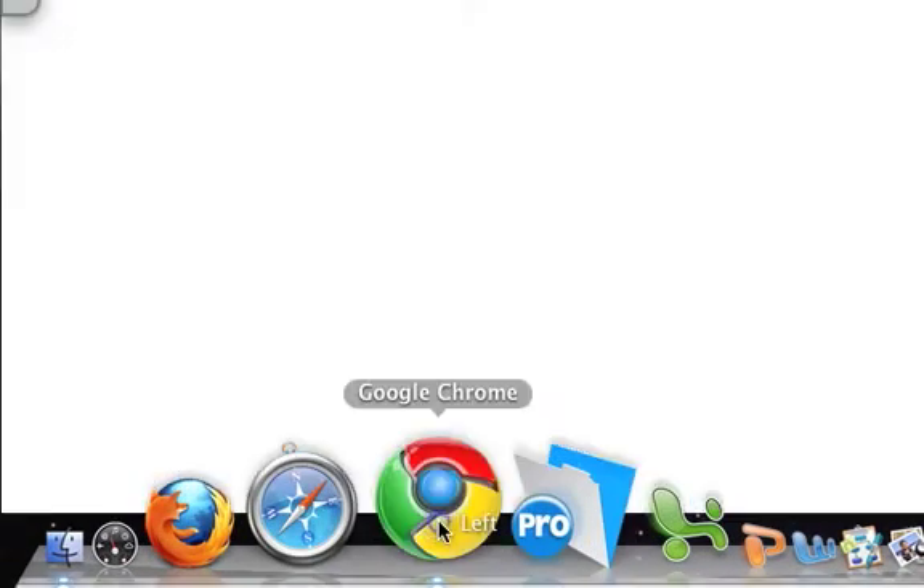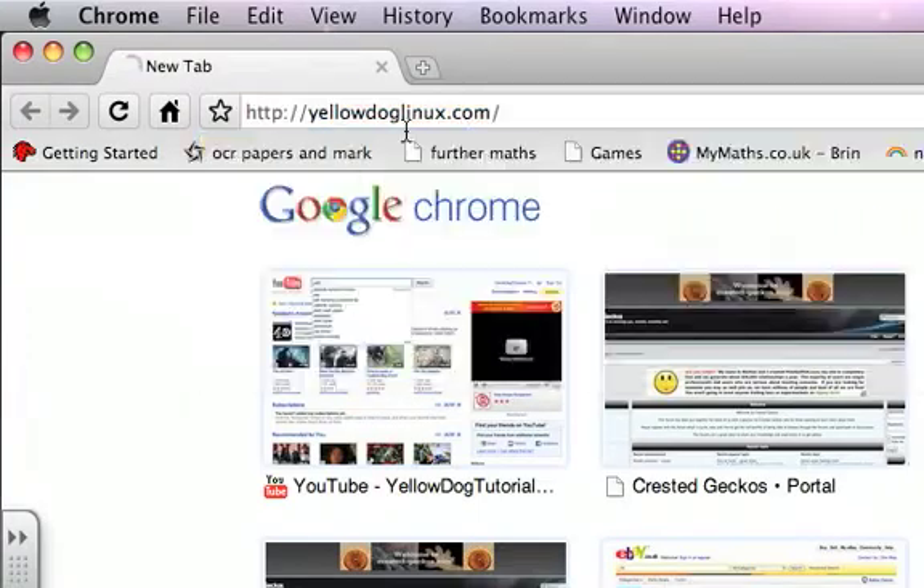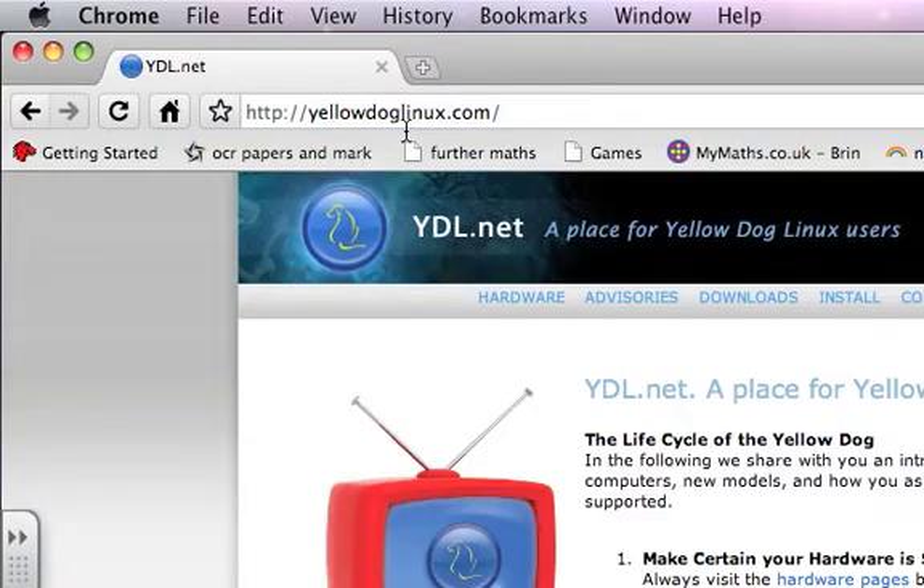Okay guys, there's been a few updates to the Yellow Dog Linux website, so I'll head over to there now and show you what I mean.